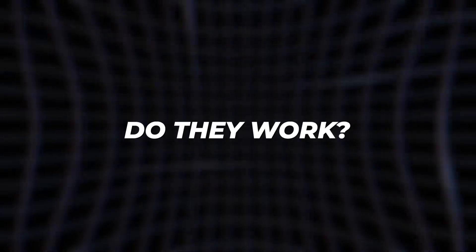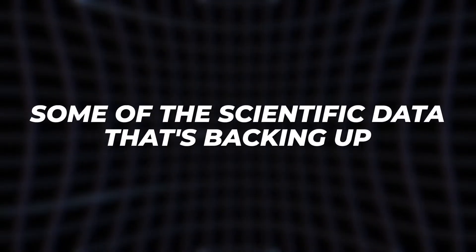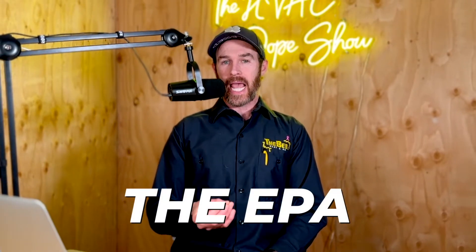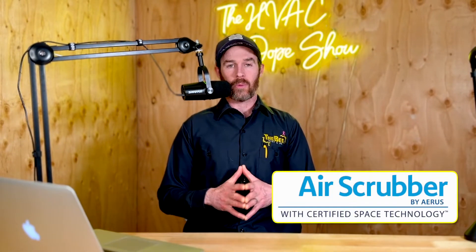In this video, we're going to tell you the truth about air scrubbers. We're going to go over what they are, do they work, we're going to talk about some of the scientific data that's backing up air scrubbers — how they perform, what value they actually bring, and if they're actually bad for your home. At the end of this video, we'll even talk about the conclusion that the EPA came to about them, so you can get both sides of the story.